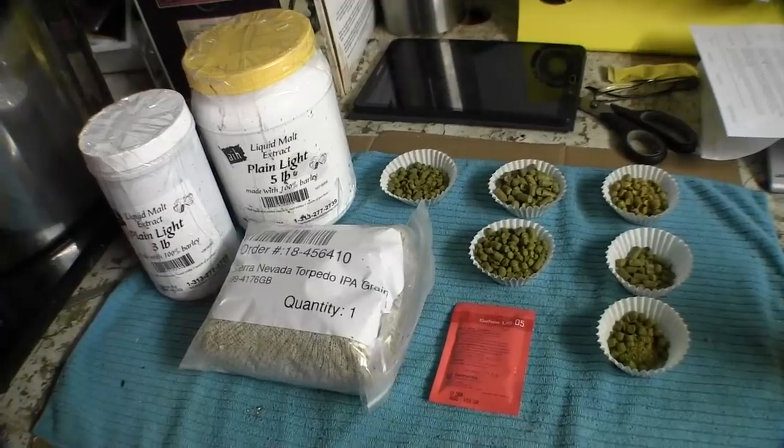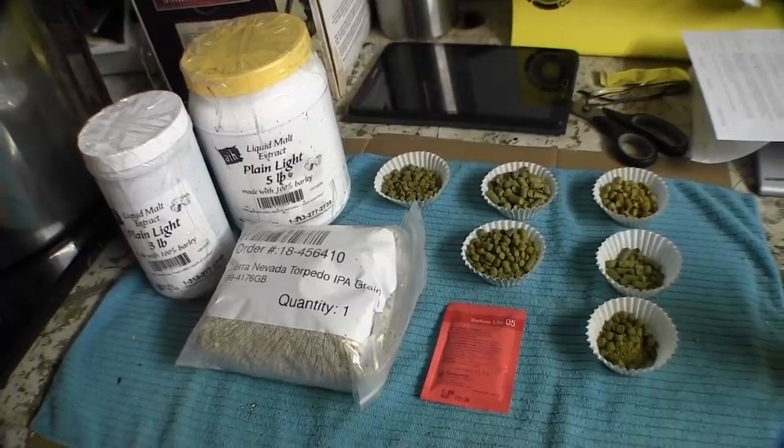Oh boy, yes, that's a really nice beer. I love this beer. It's gotta be one of my favorites. So I want to show you how you can brew this beer. As you can see, we've got some ingredients here.